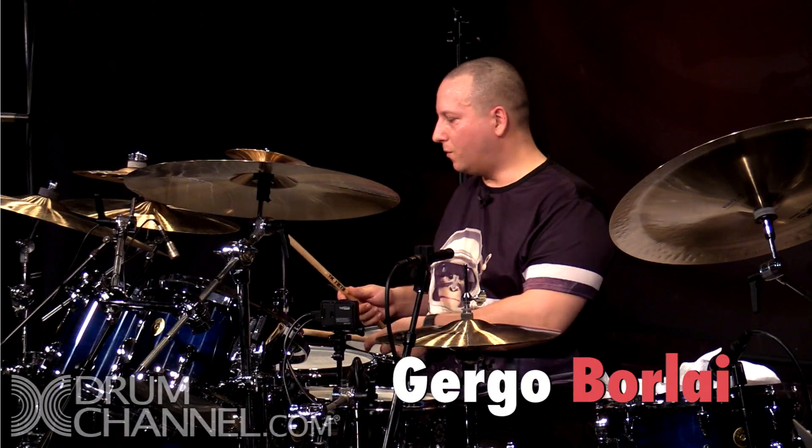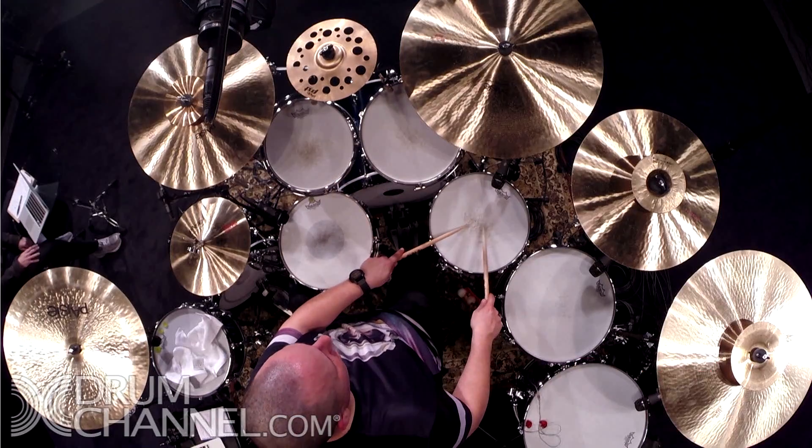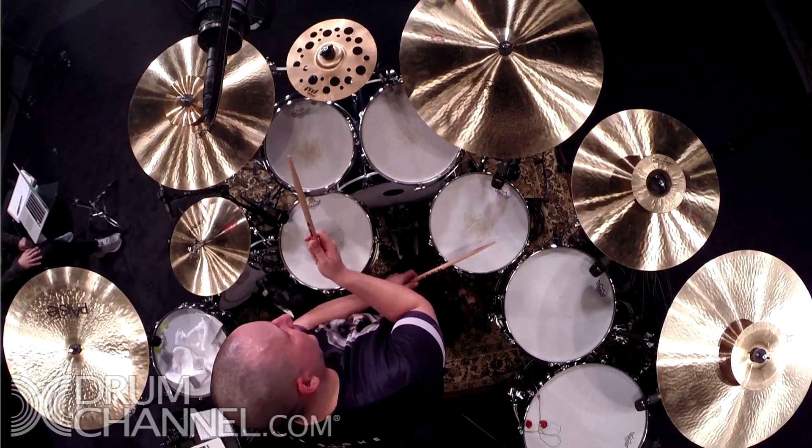Cross-sticking. It was studied on rack toms, and all the other second sixteenths was on floors, like this.